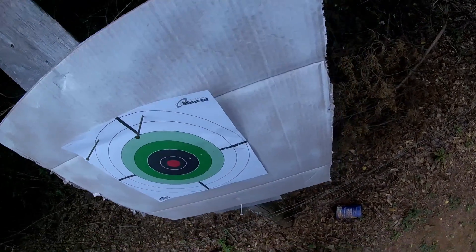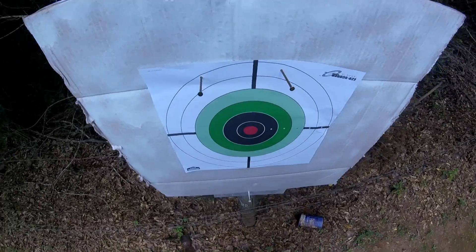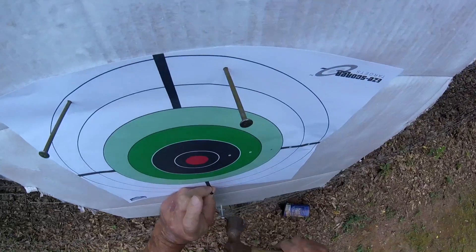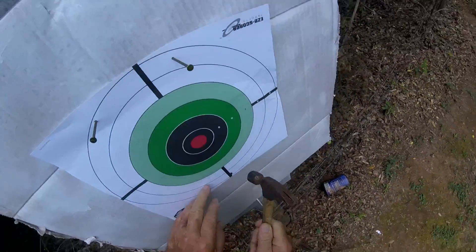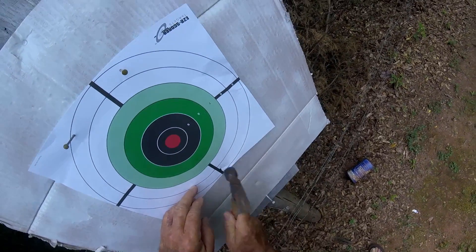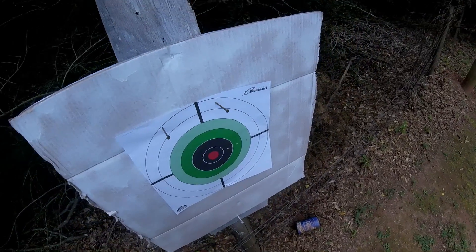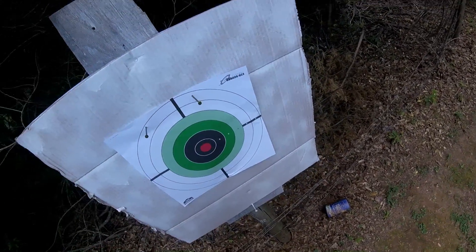I kind of treated myself to an air rifle down at Bass Pro Shop — it was on sale. The price was so reasonable I decided to buy it. Let's go do our shot. I might drag the .22 out too and shoot it a couple times, but right now we're going to shoot the air rifle I bought.